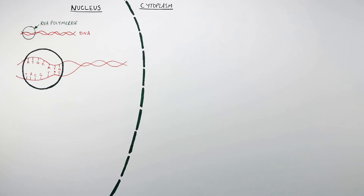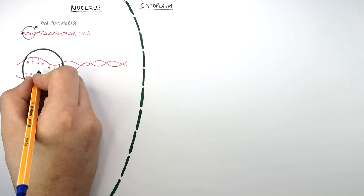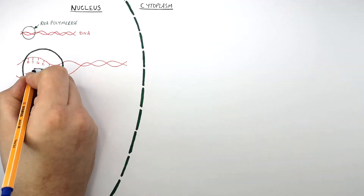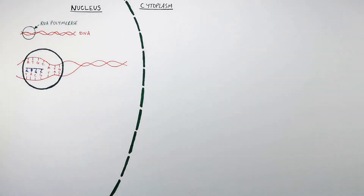So RNA polymerase is then going to complementary base pair mRNA bases to the DNA to make an mRNA molecule. So this part of the DNA reads TACG. That means that the mRNA bases that are going to complementary base pair are going to be C, G, U, and A. There is no T in mRNA — T is replaced by U. So U complementary base pairs with A.